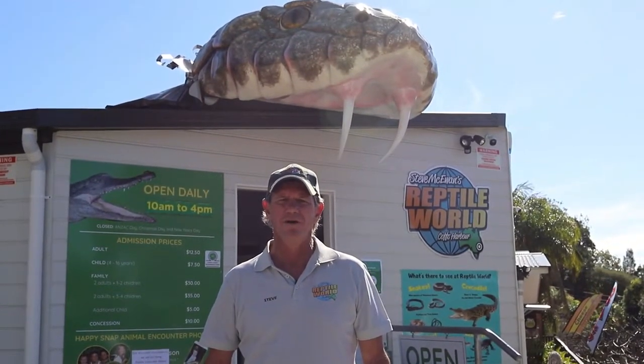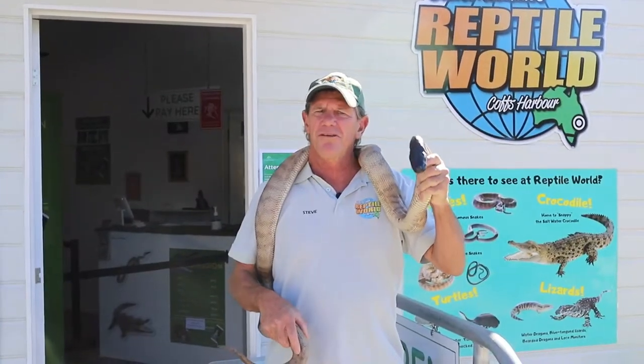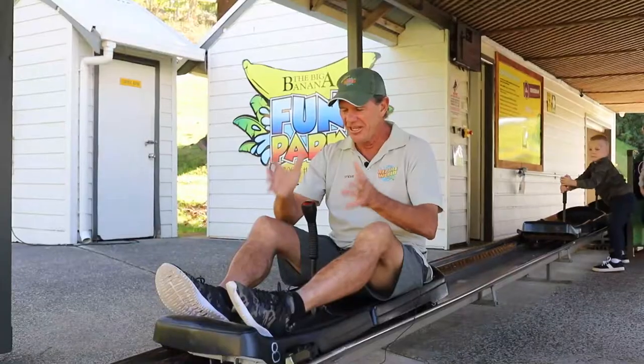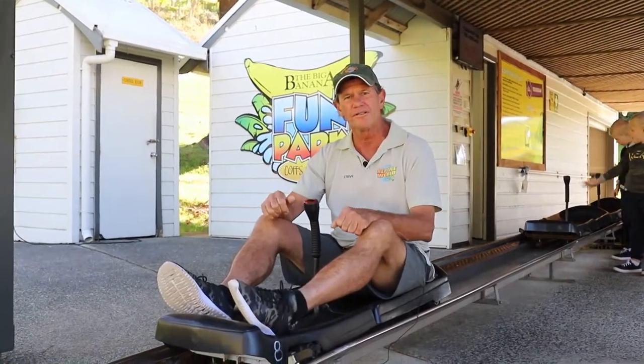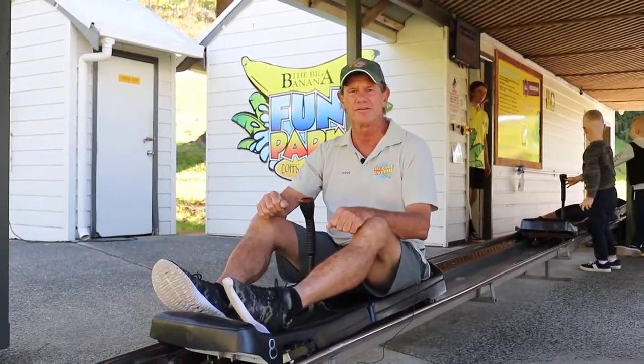G'day, Steve here from Reptile World. I deal with snakes and crocs every day and they can be dangerous if not handled correctly. These things need to be handled correctly too. So I'm going to show you a few pointers so you have a safe and fun experience.